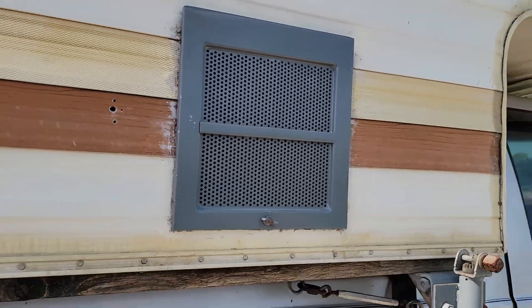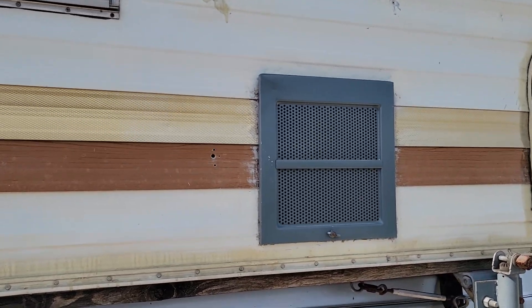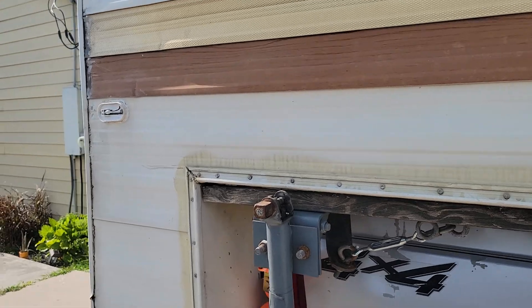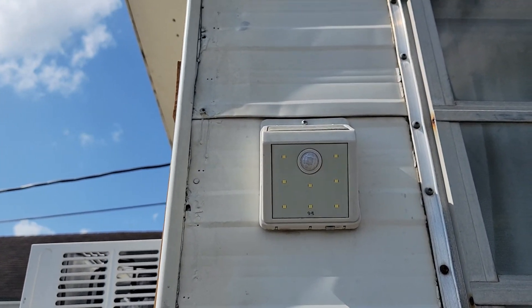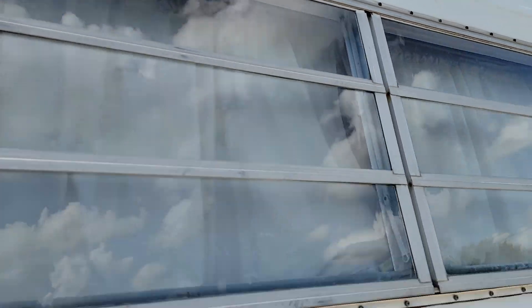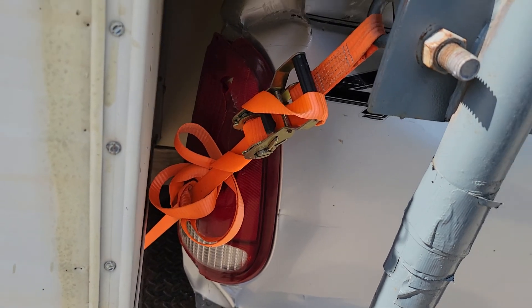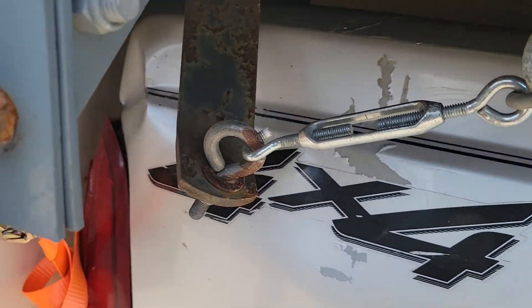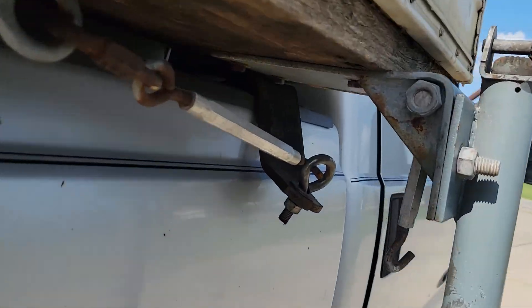Right here is where the restroom is, and right underneath the sink is where the hot water heater was. I took the old water heater out and installed a tankless one — a propane tankless water heater. Right there is where I have my sewage hose and my regular water hose for when I'm going to a campground or something. And here's another one of those solar lights.